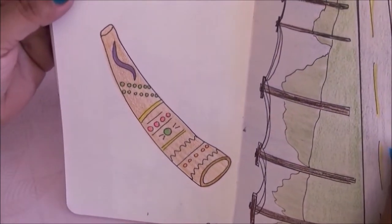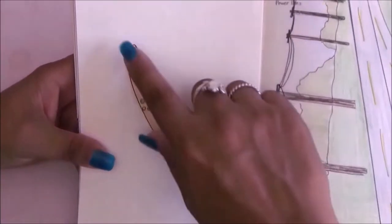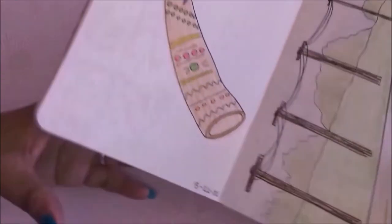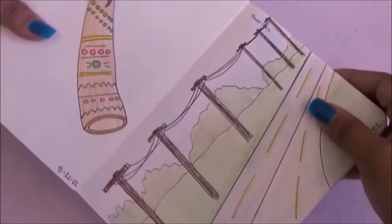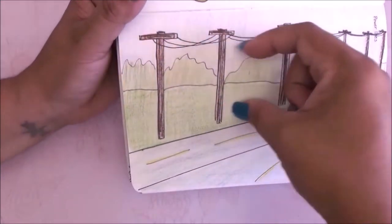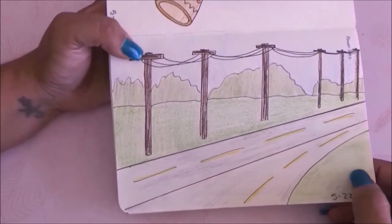Here was a didgeridoo — I can't even pronounce it, I'm not familiar with it, but I Googled and drew it. For the other page it had to be power lines, so I did a street scene with power lines using perspective. I actually like this page — it's something different, something I wouldn't have drawn before.